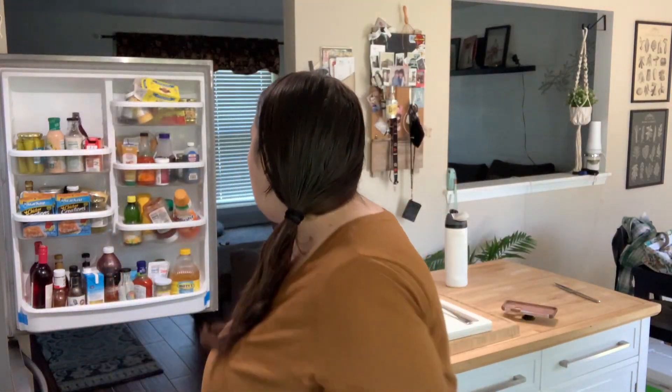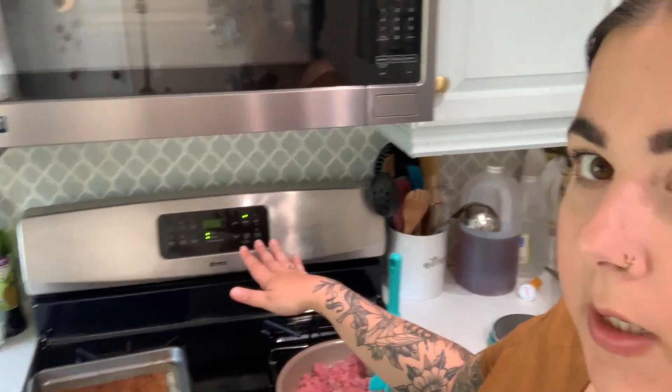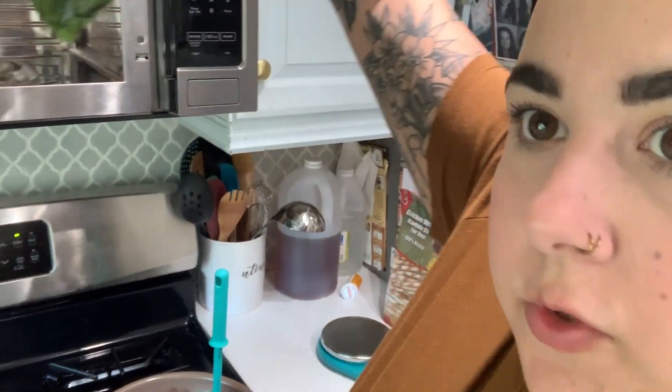I'm also going to start cooking up my ground beef with some taco seasoning for my taco salads — that's really the only thing I need to prep since everything else I can open and assemble when it's time to eat the salad. I'll get those started off camera and then we're going to start on the recipe portions with the chicken and the pork. Ground beef is cooking, I turned my oven on to 350, and I also threw in to defrost my bag of chopped spinach.